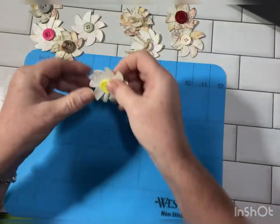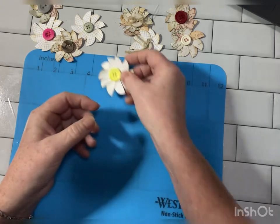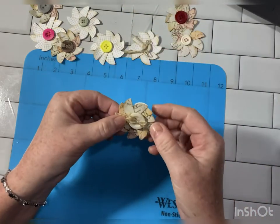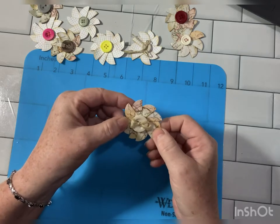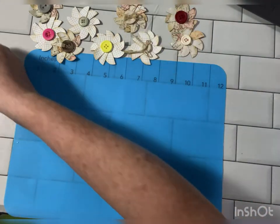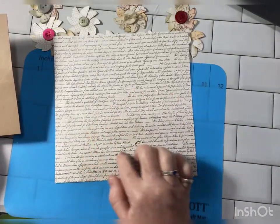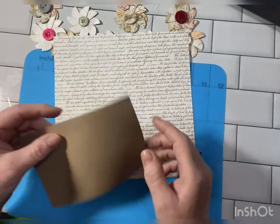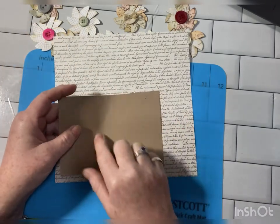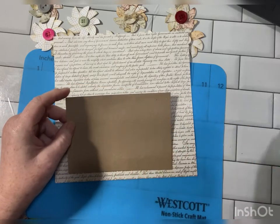These are just going to be so cute on the covers, on tags, anything — your journaling pages, clusters. So I thought I would try out this page today. I think this will look really good on the pinwheels. And then I haven't done just a plain paper, so I thought I'd try this one out too.